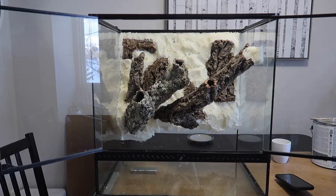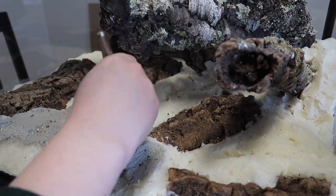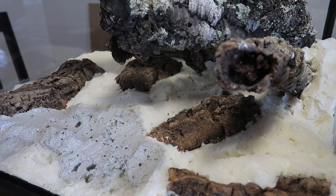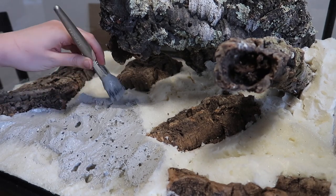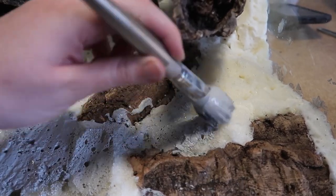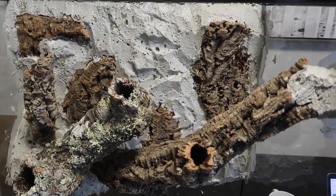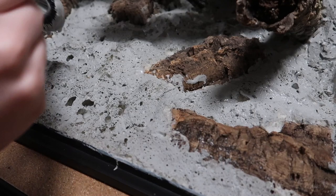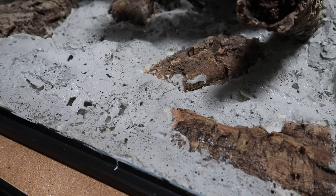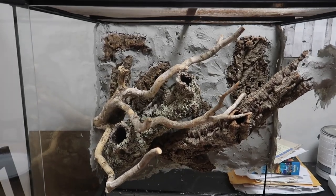Now that the background has been carved, this is what it looks like. For this background I'm using Drylock, so I'm going to be painting a total of three coats onto it. This is what it looks like after the first coat — you want to let it completely dry before putting your other coats on. Once dry, go ahead and add coats two and three. With all the Drylock on, this is what the enclosure looks like.